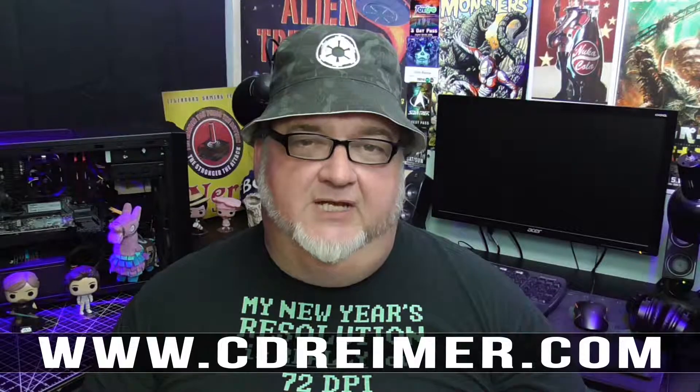Let me know in the comments below if you would have kept a mainboard with a clicky socket. Links to third party websites mentioned in this video can be found in the related article on my website at www.cdrimer.com. Thank you for watching.